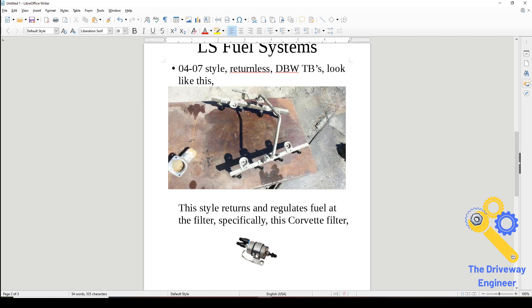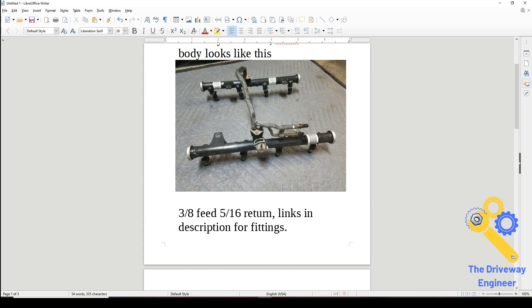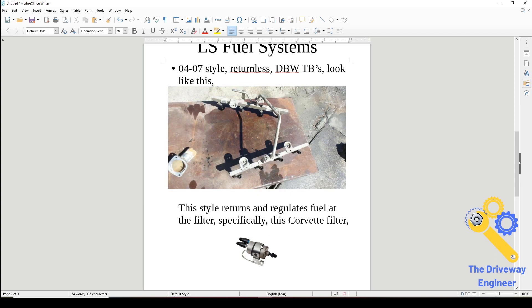This is where you get into the corvette-style filter/regulator that people talk about. I've seen people try to use that filter regulator on this style — you can, you just plug the return line off, but it's kind of silly. I've also seen people mount it on their firewall and run the feed and return all the way forward, then the return all the way back — which totally defeats the purpose.